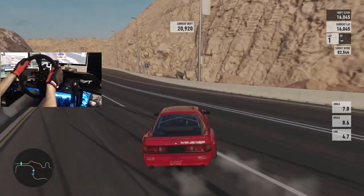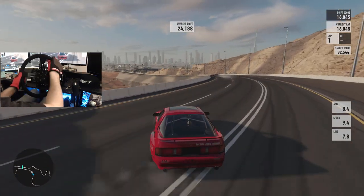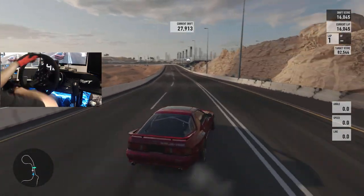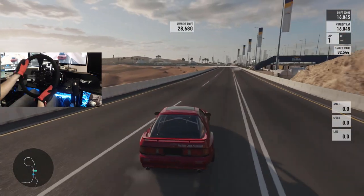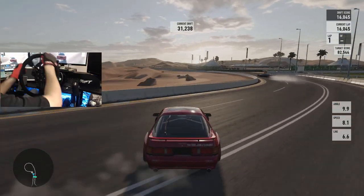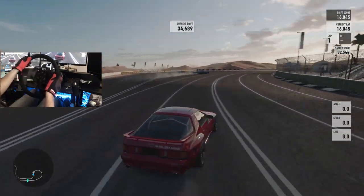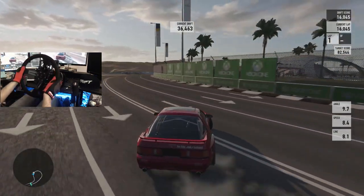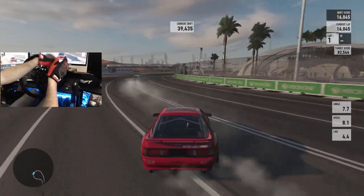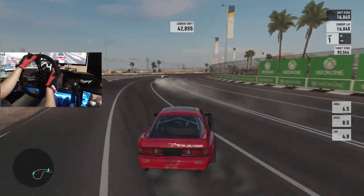That is super smooth — I'm kind of impressed with that. Very minimal correction on the wheel; once it's sideways it kind of just locks itself in place and just goes. I'm actually quite impressed with how smooth this car is right now, modulating that throttle. I think I handle this car a little bit better than I do my ESDA car.